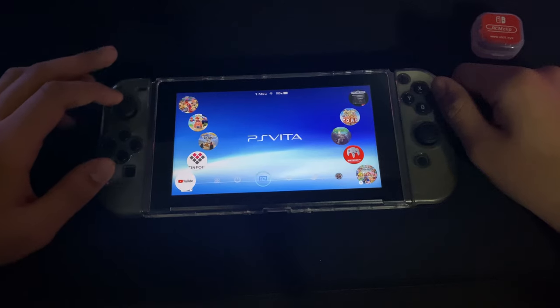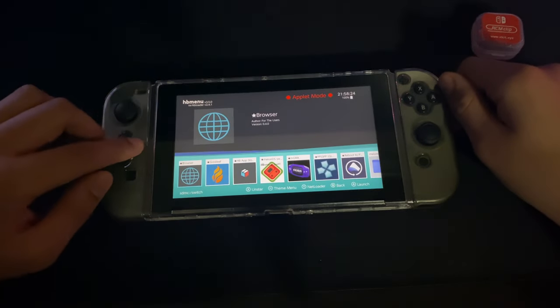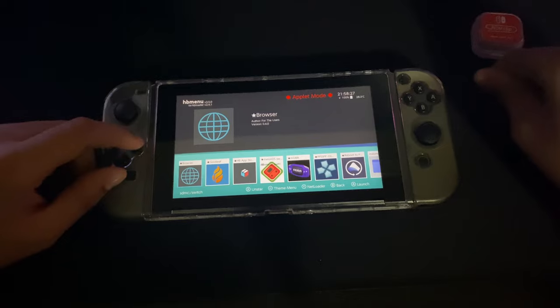So what you need to do is go to your album and look for an app called Reboot to Payloader. This thing takes you back to your Hekate menu.